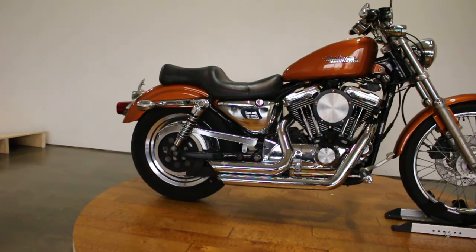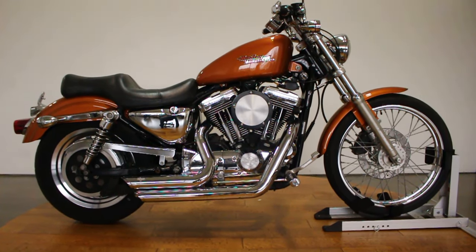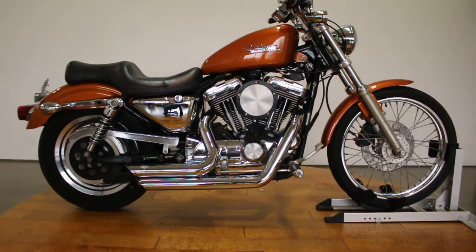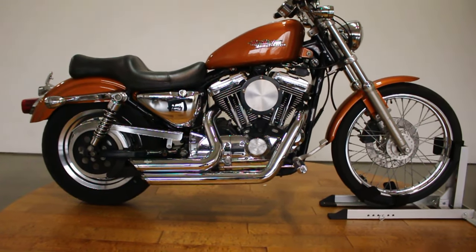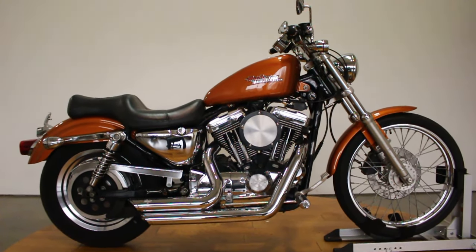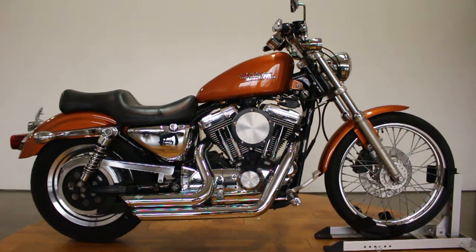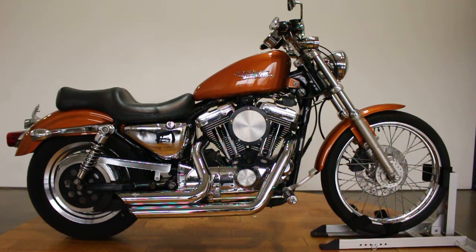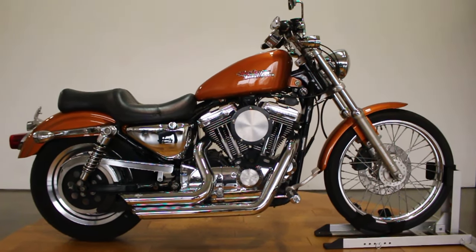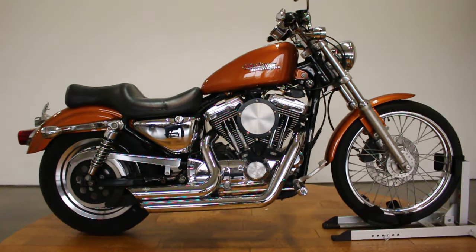Super cool bike, super cool Sporty. These things are a dime a dozen, so when someone makes it their own it looks cool and different — it's awesome. Definitely make sure to subscribe to the channel and follow us on Instagram at SRK Cycles. If this isn't a bike you're interested in but you know someone who would be, share it with them and make them buy it so they can ride with you. Thanks a ton for watching — see you next time!